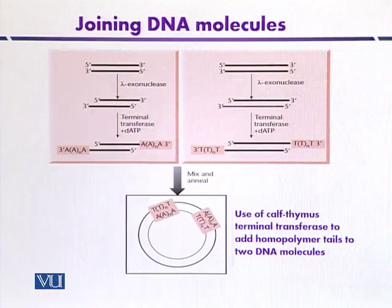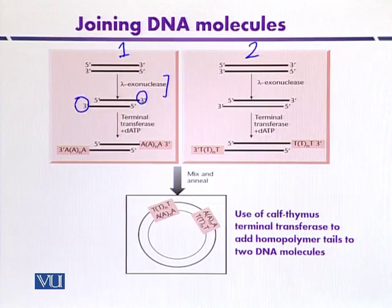The joining of DNA by homopolymeric tails can be explained with the help of a diagram. Here we have two populations of DNA — first population and second population. If a DNA population is treated with lambda-based exonuclease, it will expose three prime hydroxyl ends. When exposed, it will be a good substrate for terminal transferase. If provided with only a single type of nucleotide — here, adenine — it will add adenine at the three prime ends. This is one example of a homopolymeric tail where only adenine residues have been added.